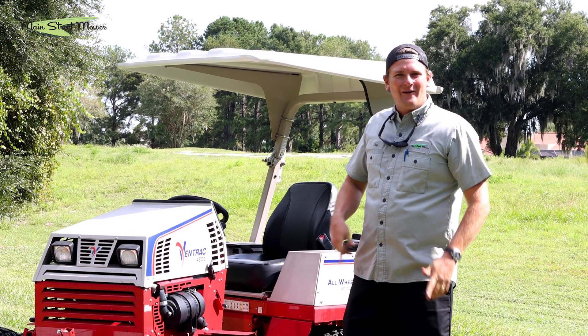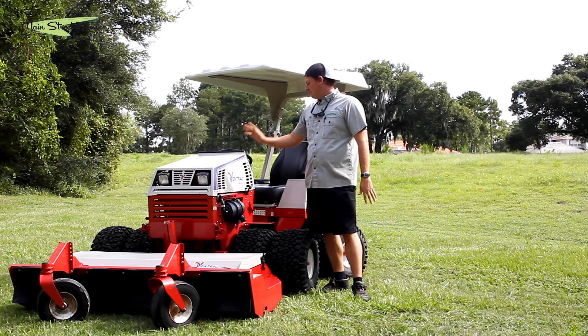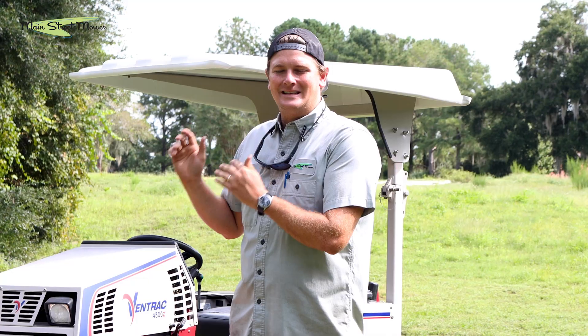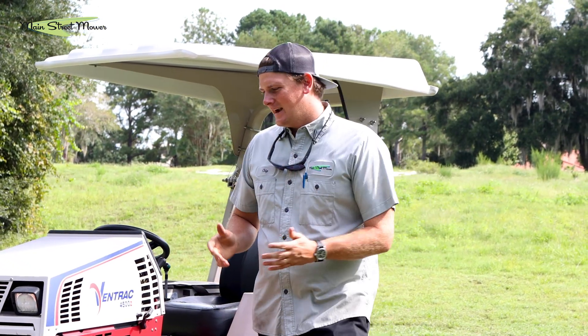What's up everybody? Chip here with Main Street Mower and I'm excited to review the Ventrac 4500Z. This is a machine that I have been just dying to try for a very long time. I've been very excited.